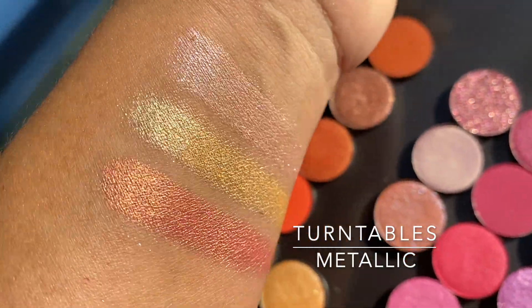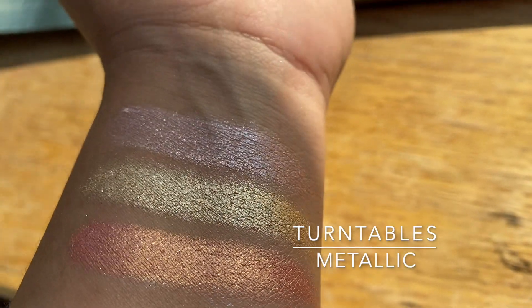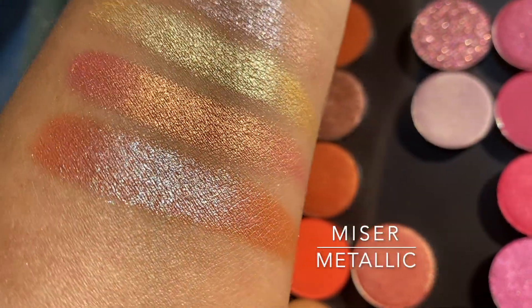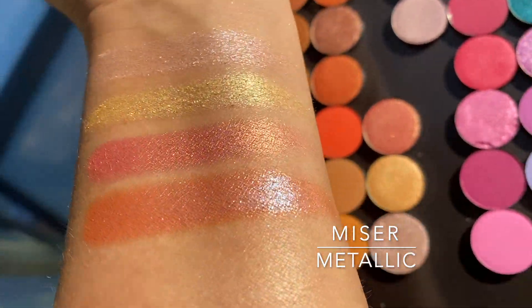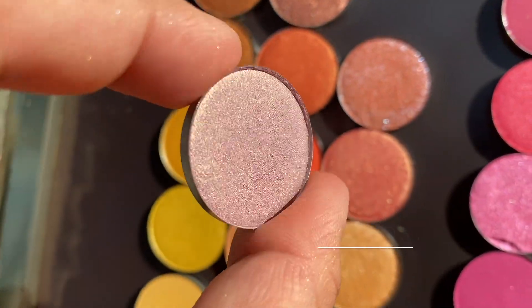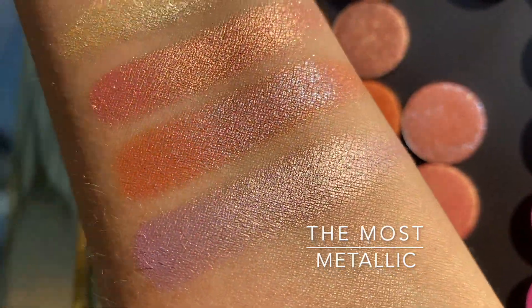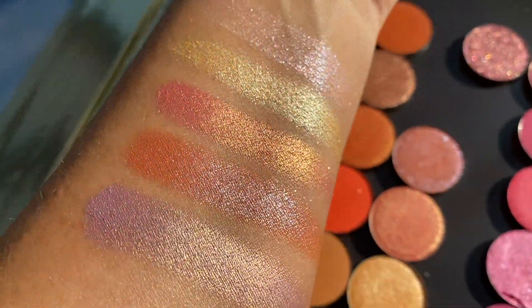Turntables is a pretty duochrome with an orange and gold flip. Mister looks like a terracotta in pan, but when you swatch it it's really a peach with a teal flip — it reminds me a lot of that Natasha Denona shade, can't remember the name right now. The Most — I love it the most — is a lavender with a gold flip and it's the prettiest thing in the world.